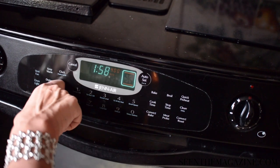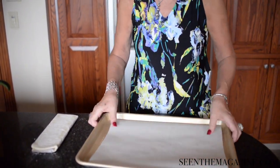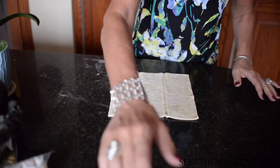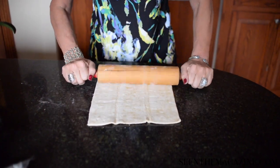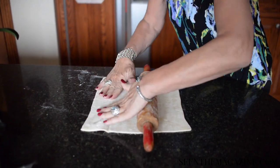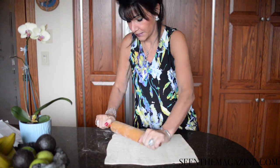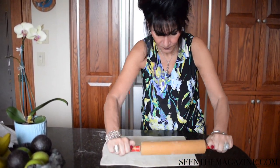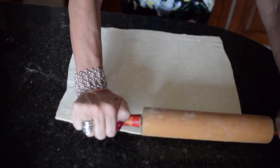Preheat your oven to 400 degrees and line a baking sheet with parchment paper or foil. Place your thawed puff pastry on your counter or on a cutting board, and with a rolling pin, roll it out to about the size of your pan. It comes a little thicker — you want it about half the thickness that you find it in from the store. Keep the rectangular shape.